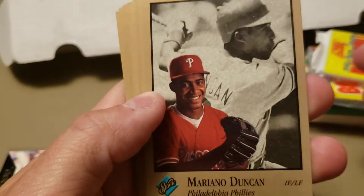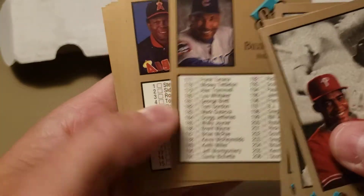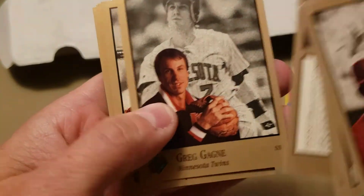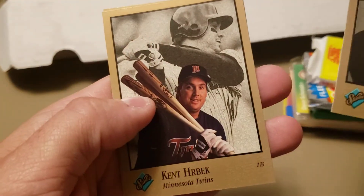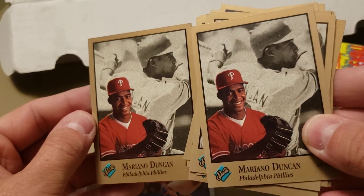'92 Studio went with color and black-and-white on the portraits. Another Kevin Moss sighting. Billy Williams, Rod Carew checklist — that's pretty cool, inducted into the Hall of Fame in '91. Greg Gagne, Doc Gooden, Kent Hrbek, and Mariano Duncan to bookend that pack.